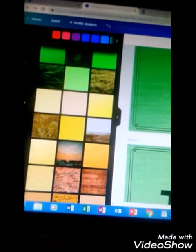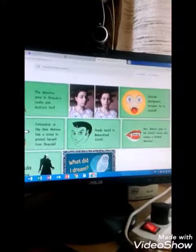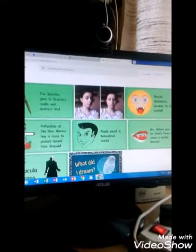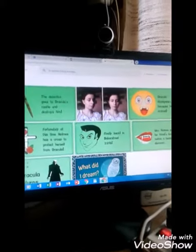Then I upload all these covers for the episode on Google Photos. Then I have it on my phone and I can just download it from my phone so I can edit it on my phone.